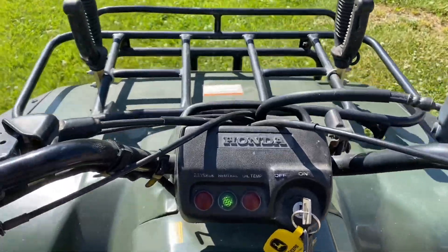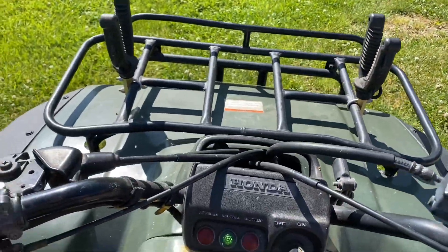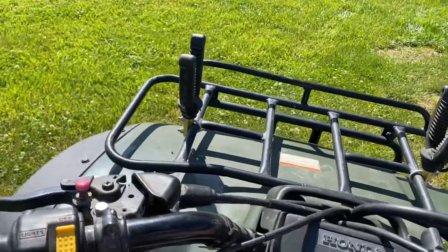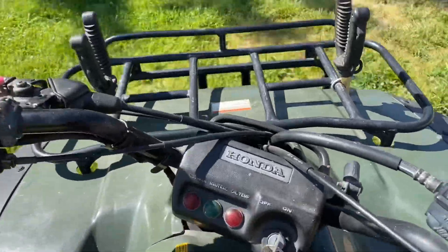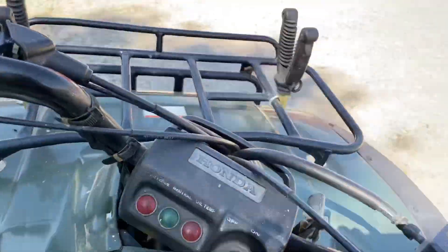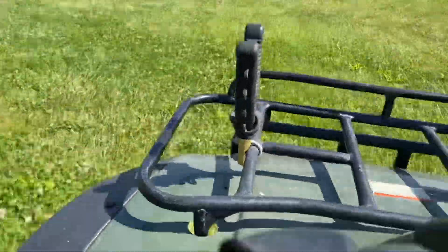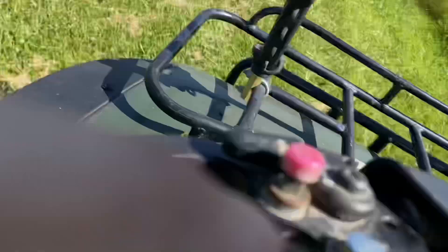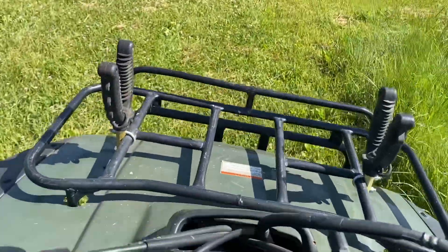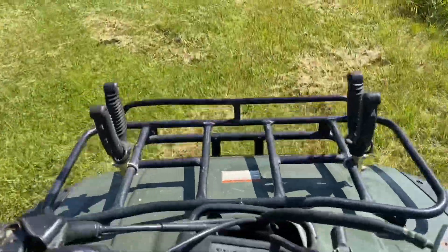I'm going to get out of reverse — reverse is tough one-handed. I'm driving one-handed guys, so I'm not going to go like up to 50 or go 80 miles an hour, I don't want to get killed. Taking a turn. Now I'm in neutral — it's hard and probably dangerous to do it one-handed, but we got through the five gears.